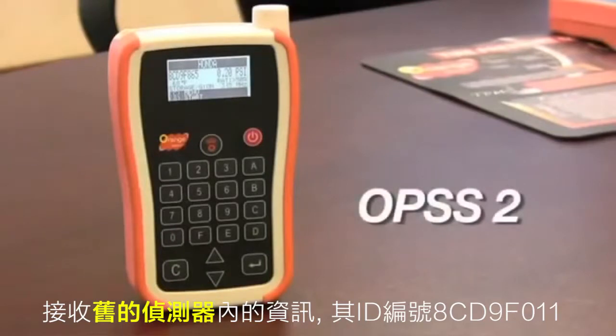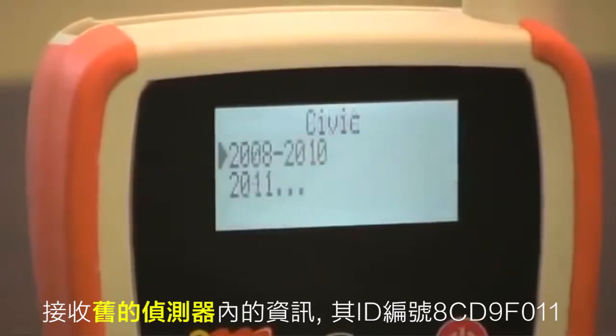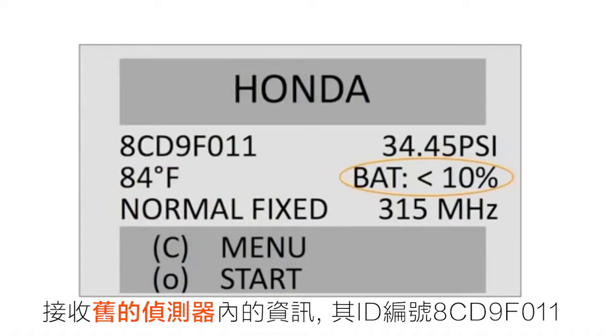The OPSS 2 tool will properly diagnose the functionality of the TPMS sensor. Place the tool above the rubber of the tire where the tire valve protrudes and aim the tool's antenna toward the TPMS sensor. In this case, the sensor battery life is below 10% and will be ending soon.